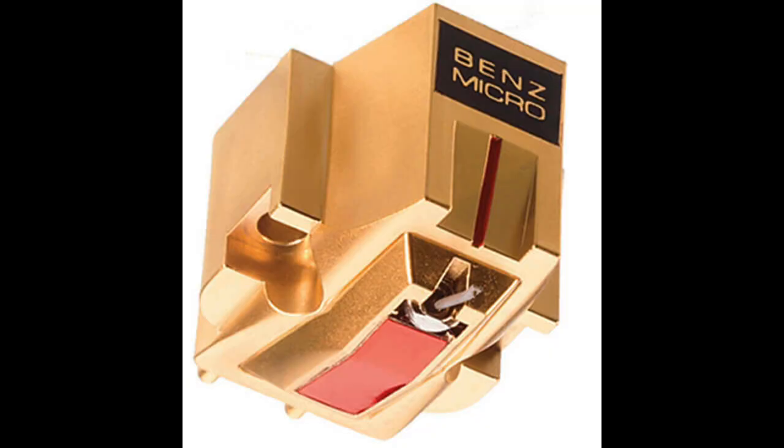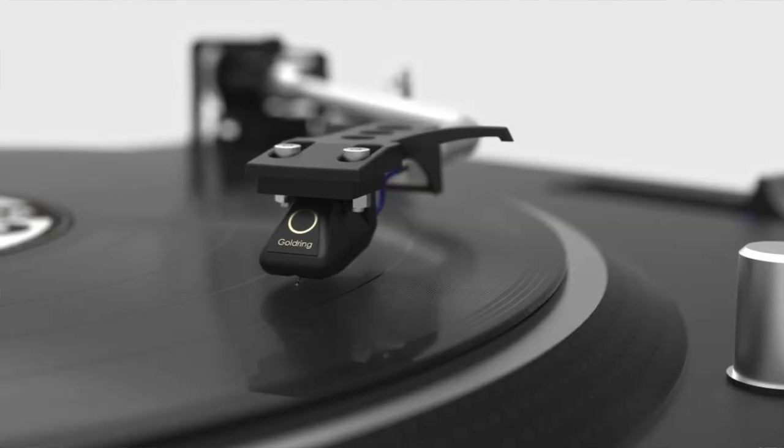I then went in the other direction and picked up a relatively low-cost moving coil — in my case a Benz MC Gold, a Swiss company, priced at around £325. I didn't expect the Goldring to win this fight, and it didn't. The moving coil offered superior detail, superior imagery in terms of instrument placement on the soundstage, and a better sense of 3D effect. But while the moving coil was better, it wasn't better by an enormous amount — the Goldring really held its own in just about every area.